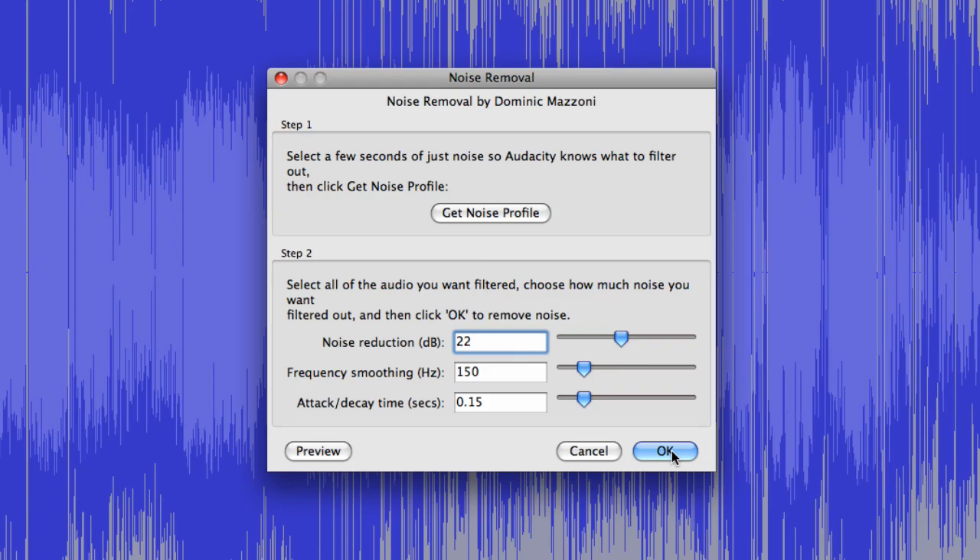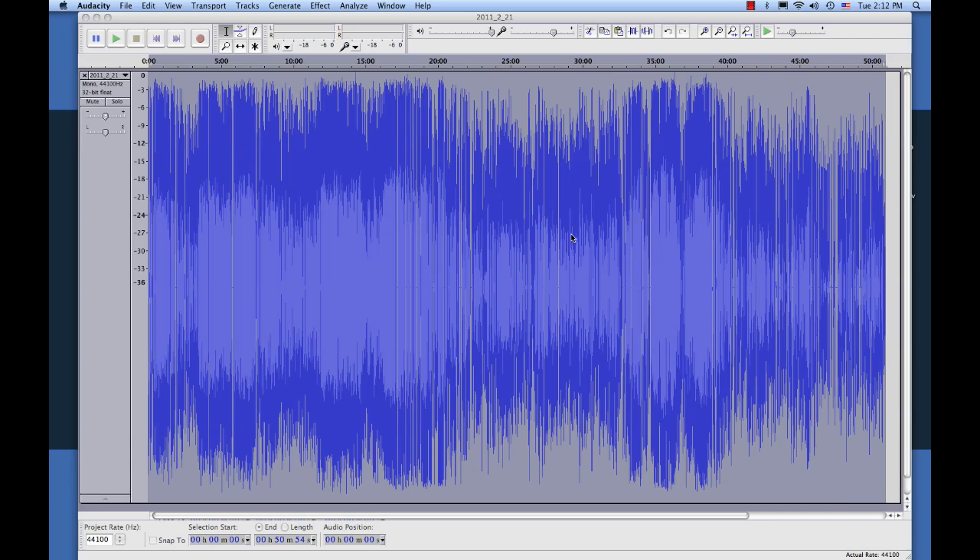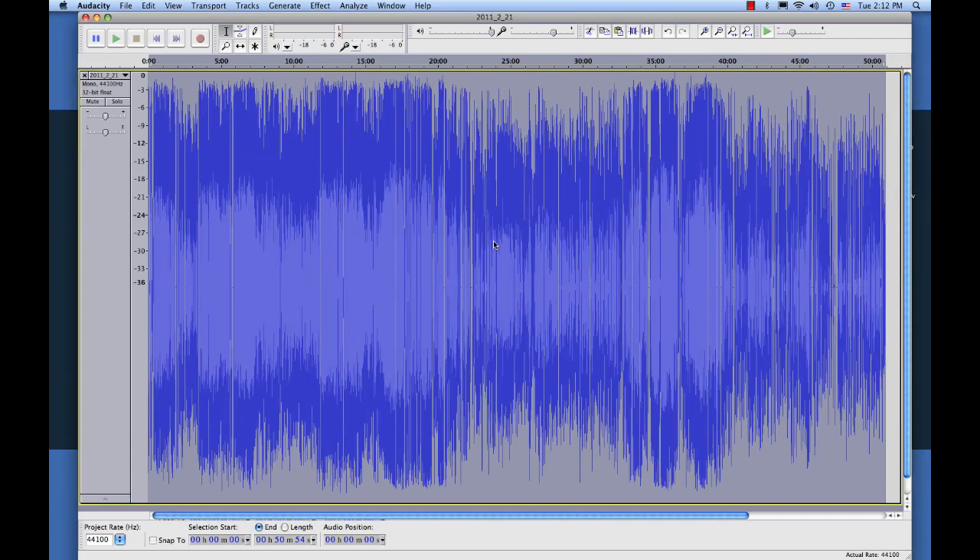With everything highlighted, instead we're going to go down and click OK. And now what it's going to do is it's going to take that sound that it listened to in the quiet section, and it's going to remove that sound from the entire recording. The noise removal processing is almost done — let's wait for it to finish. Okay, now it's finished.